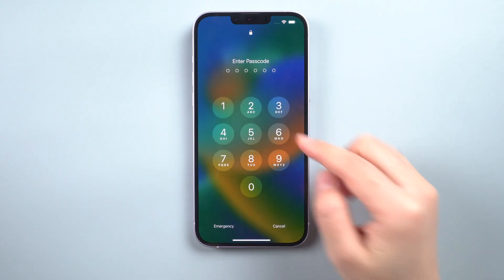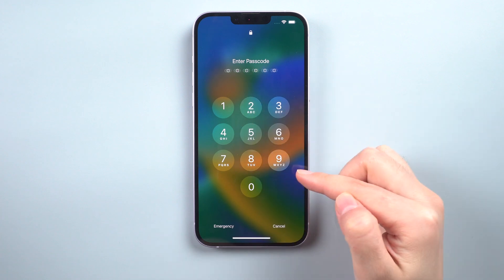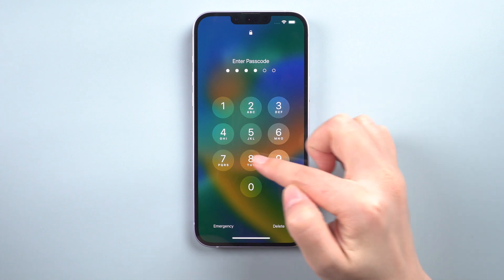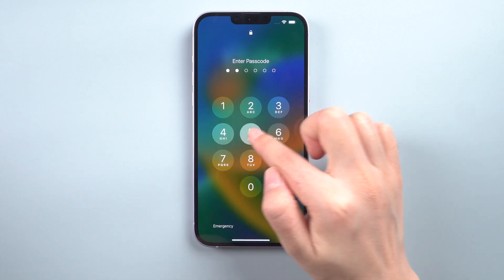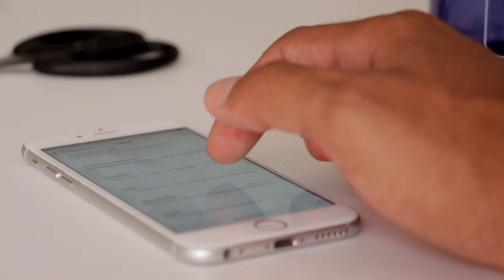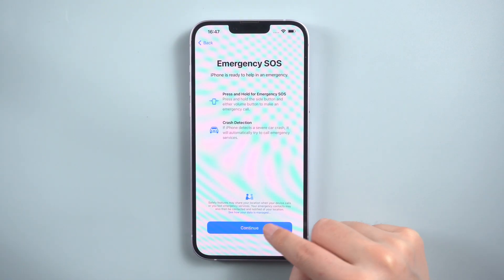Welcome back to the Tenorshare channel. Resetting an iPhone can be a lifesaver when you find yourself locked out due to forgotten passcodes or a disabled device. However, this relief comes at a price — namely the loss of all your data.